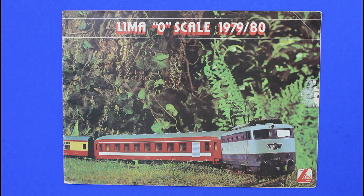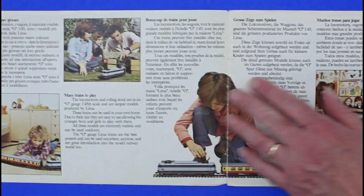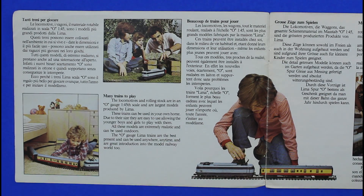Hello and welcome to Mangleytown catalogue collection. Today we have for you a Lemur O-Scale catalogue for 1979-1980. I think this is Lemur's most prolific catalogue. Have a look and see what they're offering in O gauge.